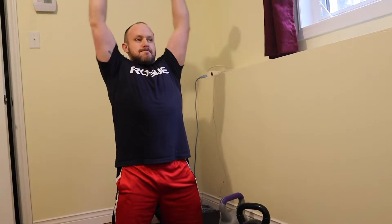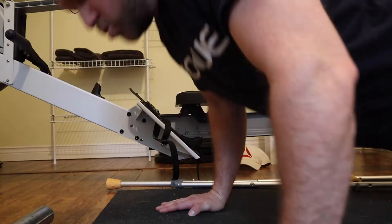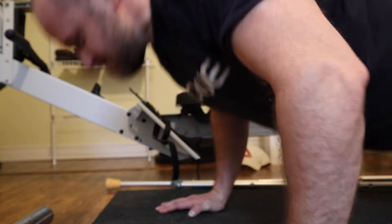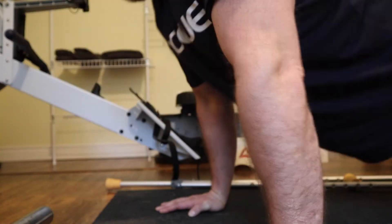We've got the assault bike — this has definitely been harder than I expected. I've done six rounds so far. The assault bike using just your arms is no joke.